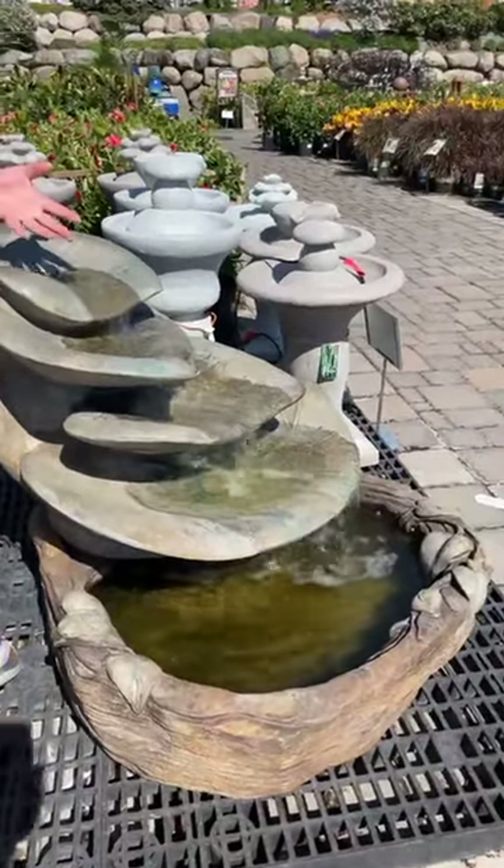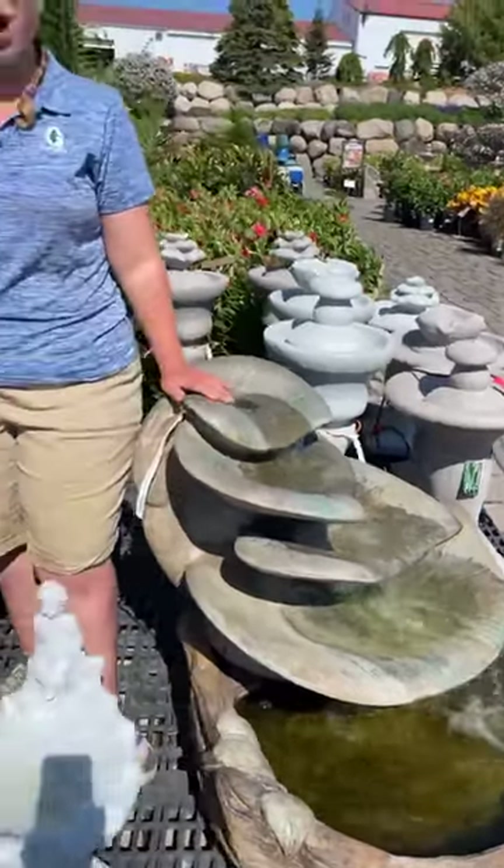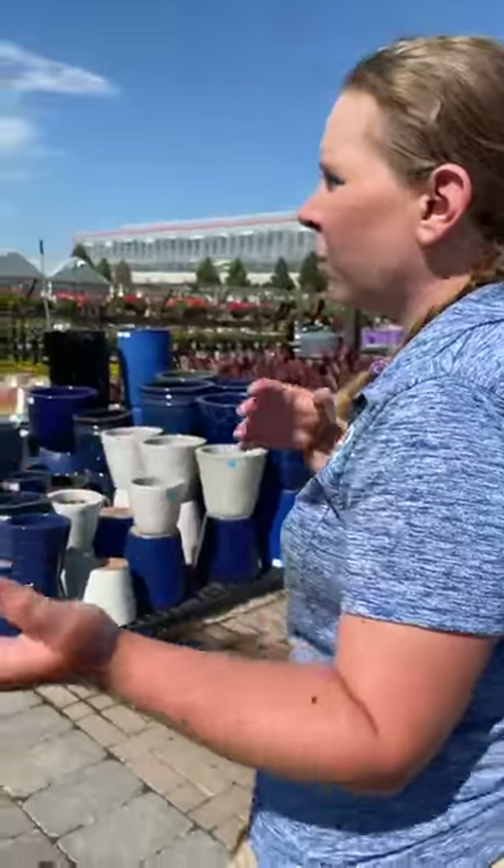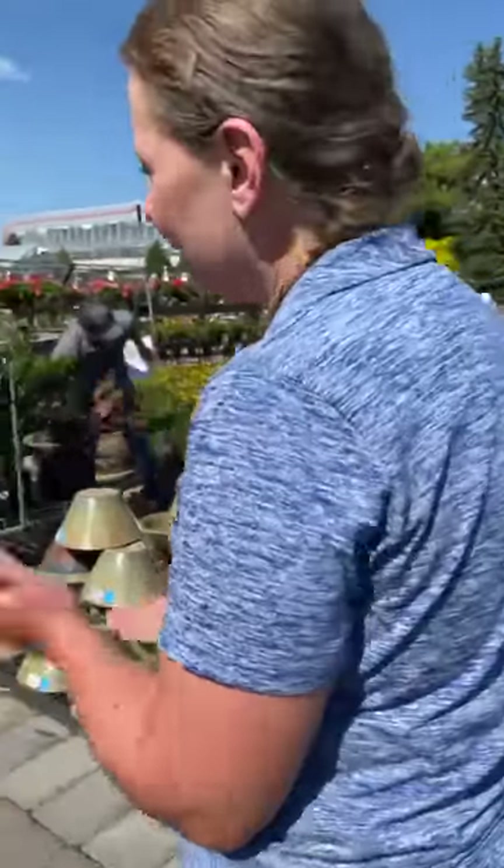If someone wants to purchase a fountain and has seen something in the video they're in love with today, please find myself or one of the pottery staff members. Let us know which fountain you're interested in and we'll go ahead and get you set up. We'll put the fountain on a cart, deliver you over to our checkouts, and have our carry-out staff load the fountain right into your vehicle. If you have a larger fountain and a smaller vehicle, we also offer delivery. Delivery is a fee based on zip code, ranging probably anywhere from $75 to $200. If you have something very heavy, there might be a forklift fee. It really depends on your specific location in the Twin Cities as to how much that delivery is going to cost.